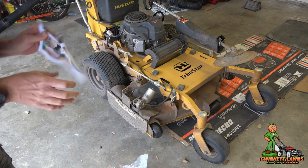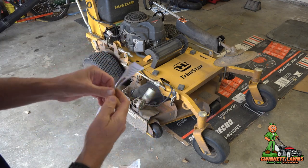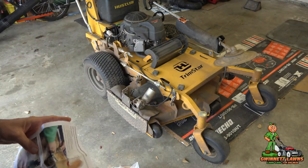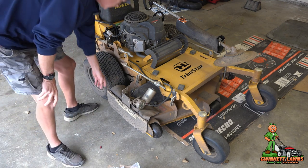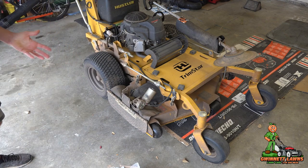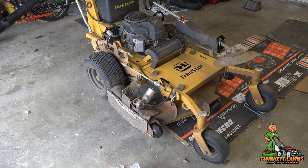It does come with a set of nice color instructions. So what I'm going to do is show you how to do this via video — I'm a watch-it kind of guy, and I think a lot of people appreciate the videos. So the first thing I'm going to do to get this started is remove the actual flap here to give us some more working room. Let me get the camera repositioned and I'll show you how to do that.